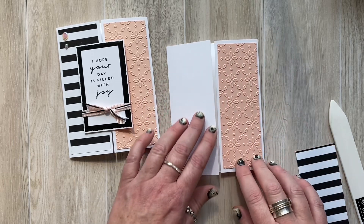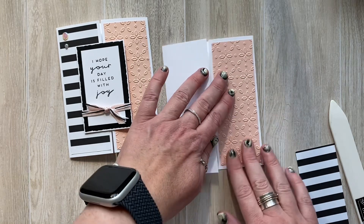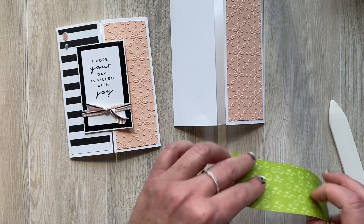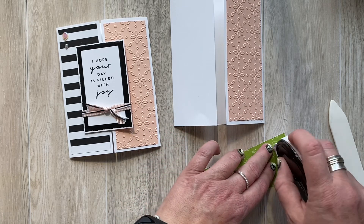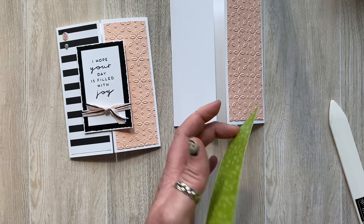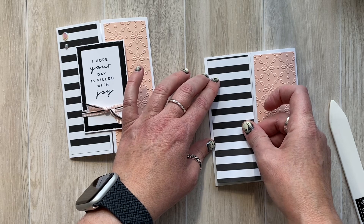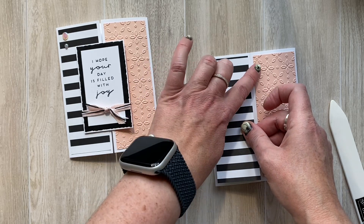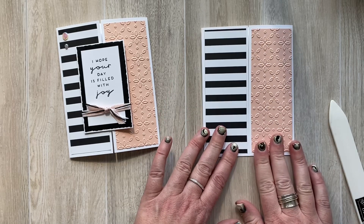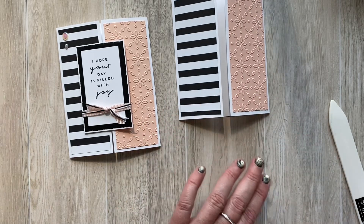I'm using liquid glue because this is embossed — liquid glue gets into those nooks and crannies of the embossing so it has a better hold when you put it down on the card. For the straight paper I'm just going to use a tape runner, since there are no little nooks and crannies to worry about. It'll hold just fine, but if you only have liquid glue you can stick with that. So now I've done the two panels.